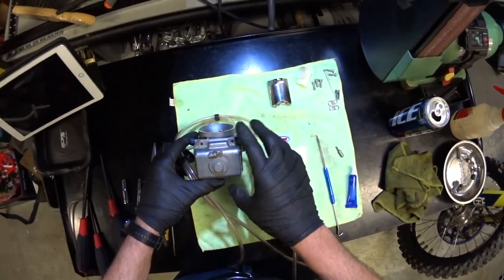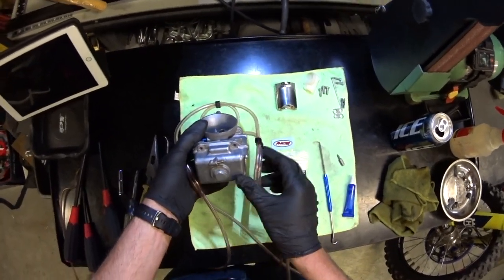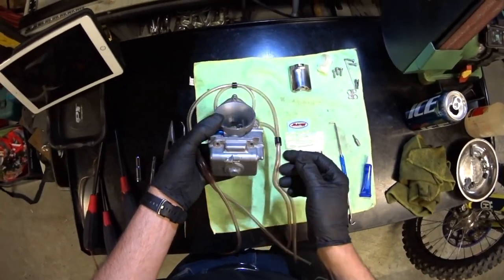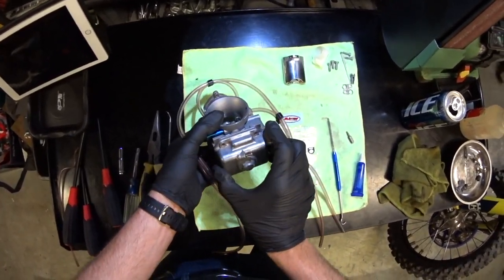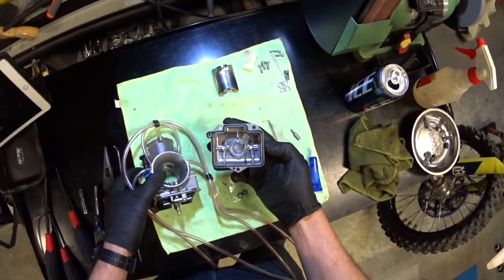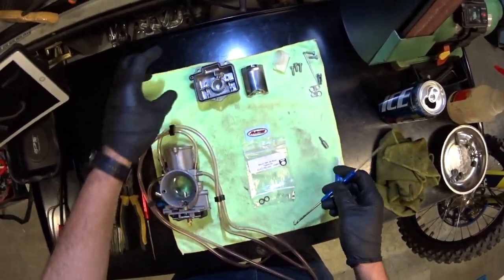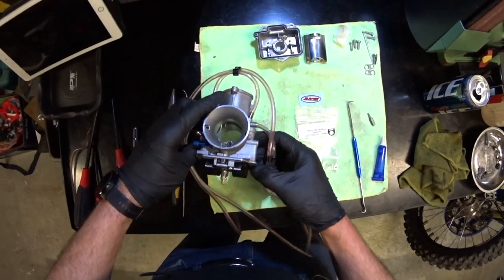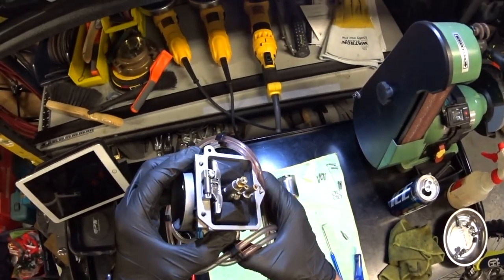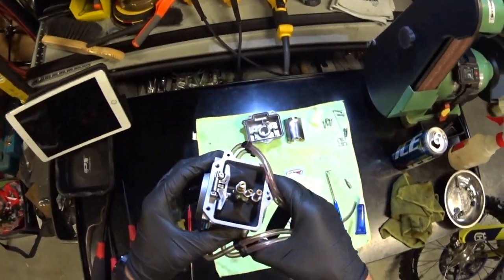Basically what you do is get the float bowl off — there are three screws. You drain your fuel out of there; that's pretty straightforward. The float bowl comes off nicely. The gasket is in really nice shape, so that doesn't get replaced. One thing you might want to check though is the float height to make sure it's set correctly — I believe it's at 60 degrees. I checked that and it seems correct.